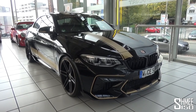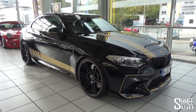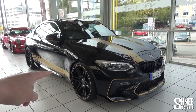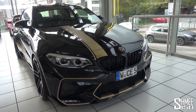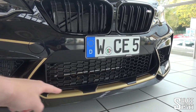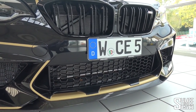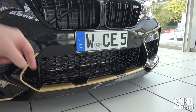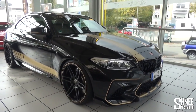For BMW it effectively replaced the M2 and features the engine previously found in the M3 and the M4. We'll go into more details about the engine when we take a look under the bonnet, but firstly the car is presented in the signature design from Manhart — gloss black finished with gold accents, the stripe down the side, the bonnet stripe, and the general accents surrounding it.